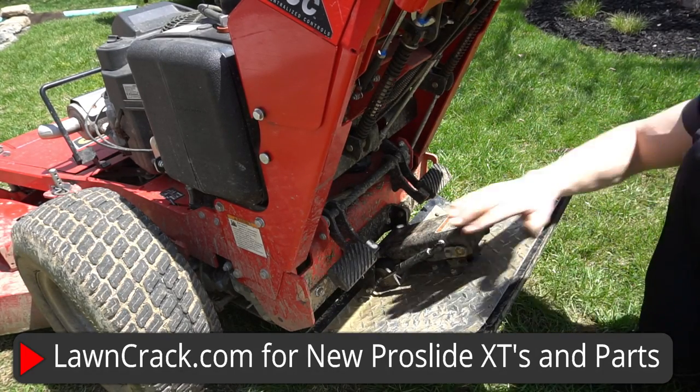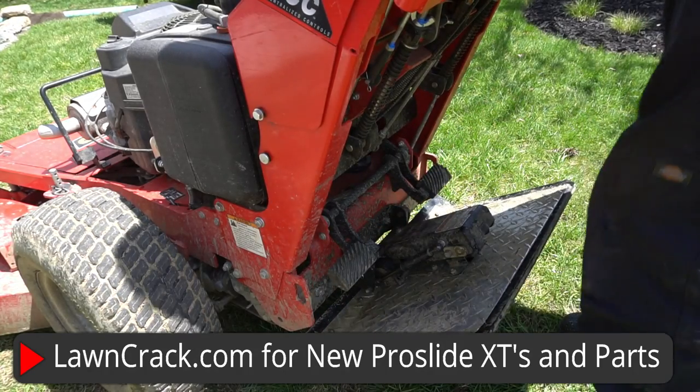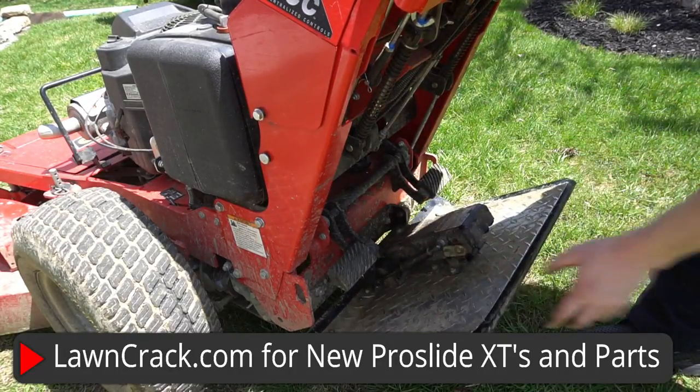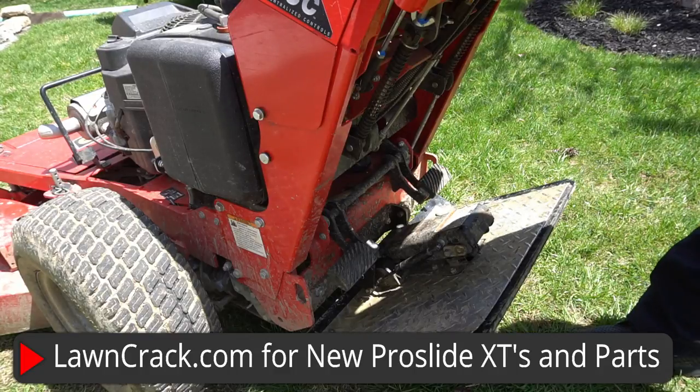So if your pro slide is dangling, it is your shock inside here — not the outer one, although that one will go bad over time too and cause issues. But we are back — the pro slide is out of the way. You can operate the mower fully functionally without worrying about banging your shins on that or anything like that. And yeah, that's how you do it.